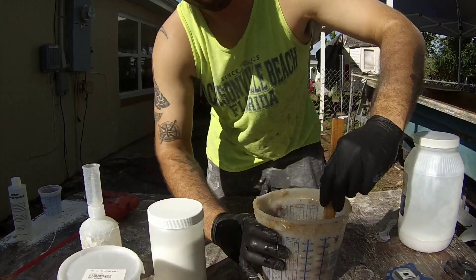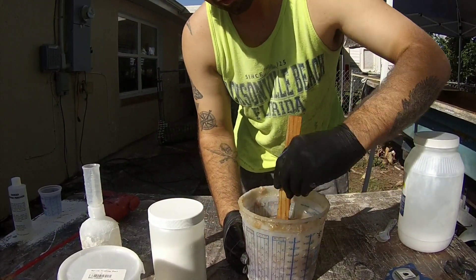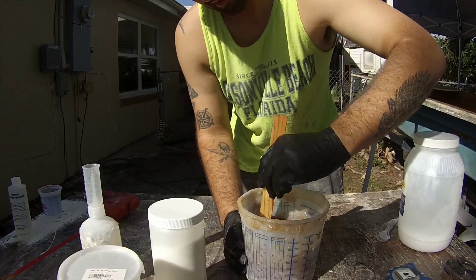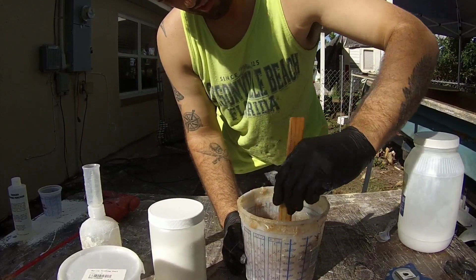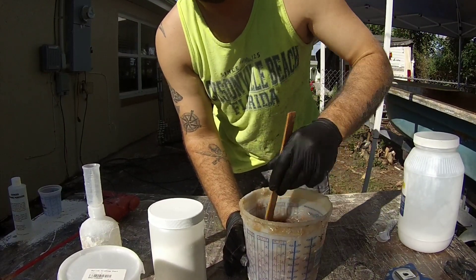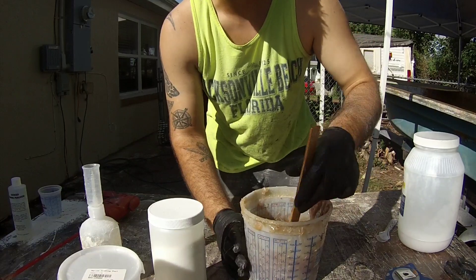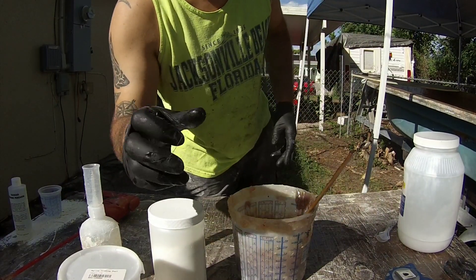Make sure you get your catalyst mixed in super, super good. Just keep working it in. Mix it for like a minute or so. I'm going to let this sit here for a second and maybe show you the next step.